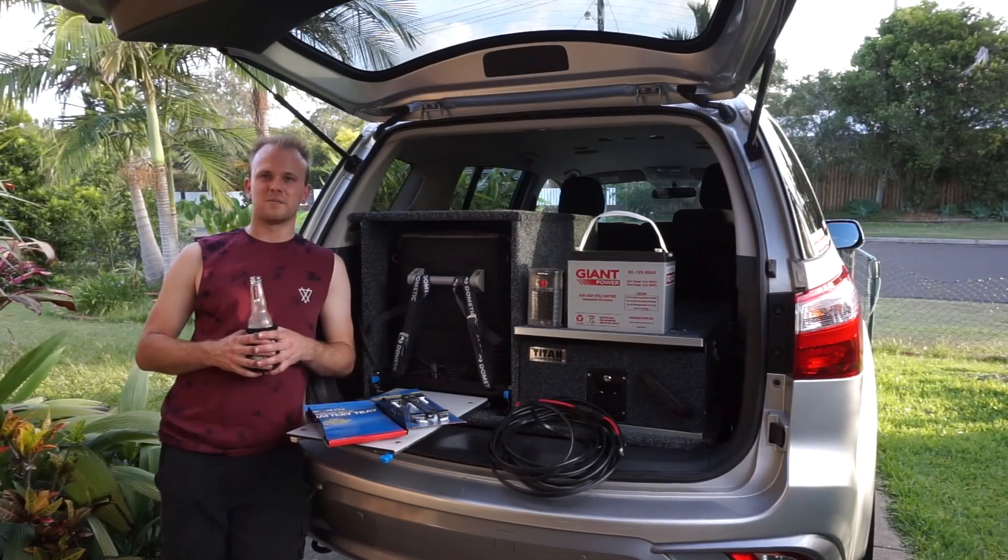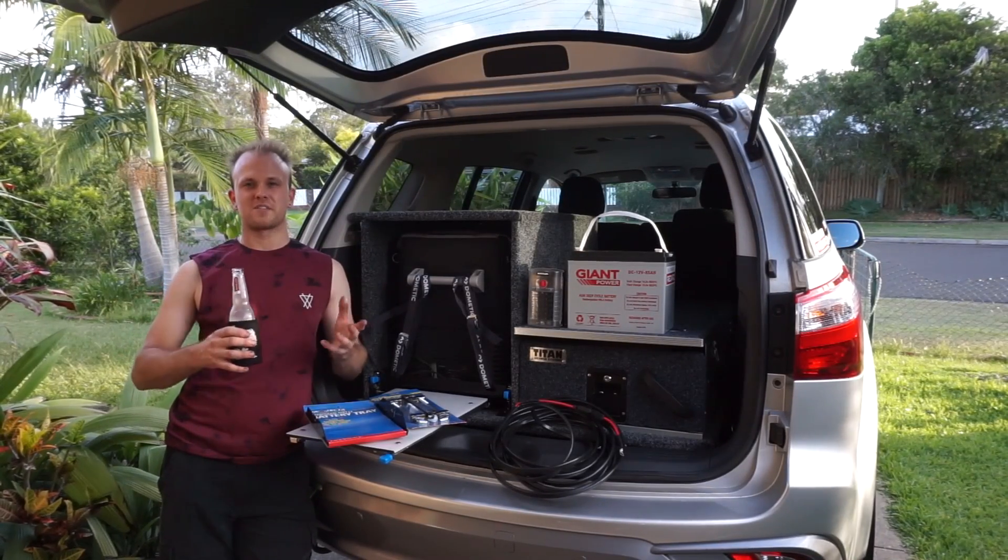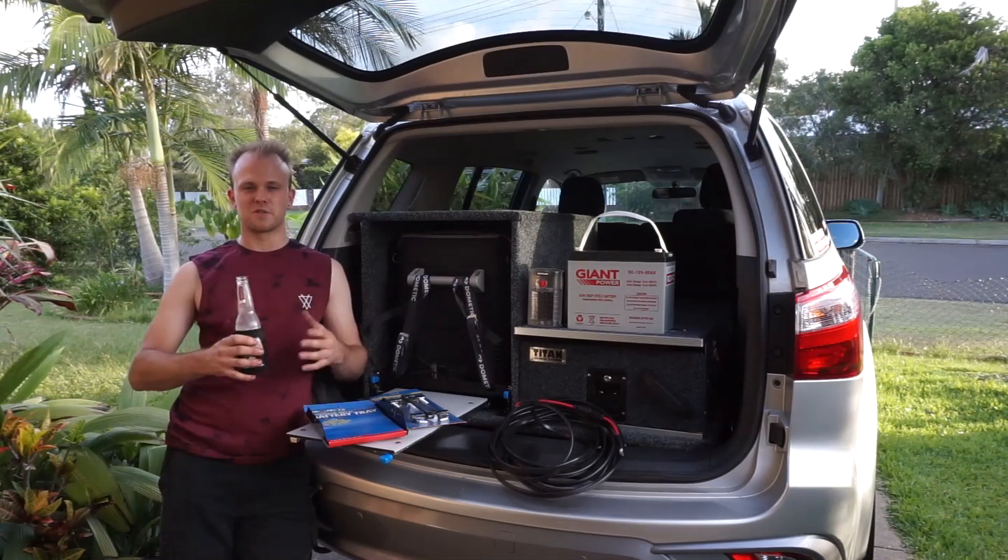G'day guys, my name is Nick and this is my channel Low Range Nick, where I do videos about four-wheel driving, accessory fitting and maintenance for your four-wheel drive vehicle.